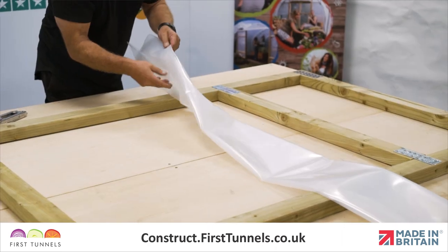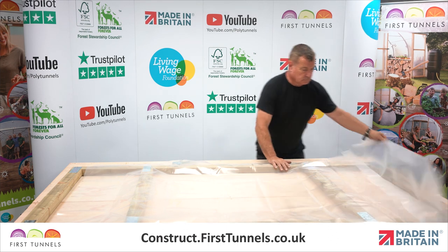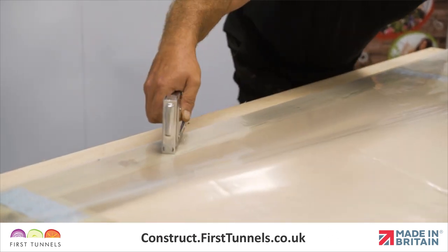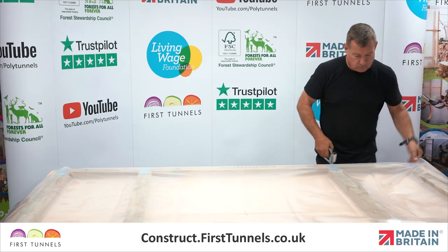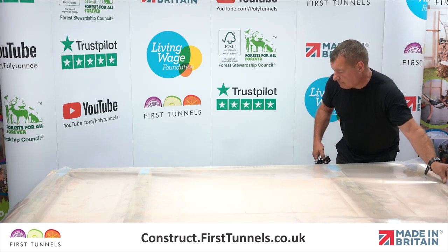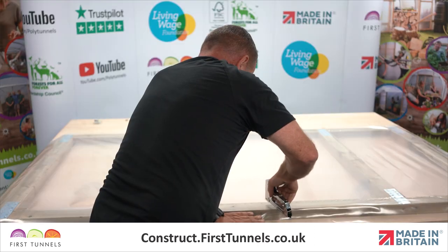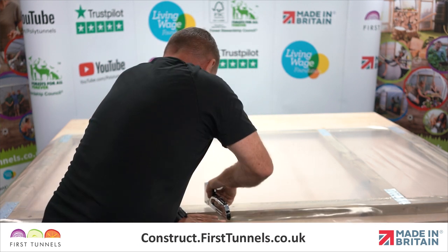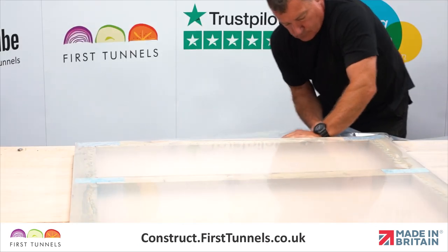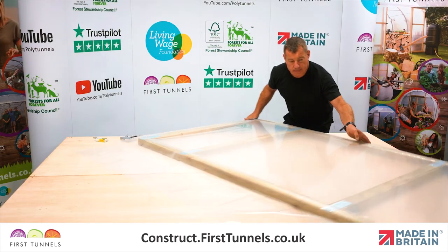We will now fit the polythene panel to the door. Lay the polythene panel over the door. Ensure one edge of the panel is flush with the outer edge of one upright, and use a staple gun to secure it down to one upright. Pull the panel tight across the width and secure it to the opposite upright, ensuring there are no wrinkles or creases in the panel. Now secure the panel to one end of the door, whilst pulling any creases out. Secure the panel to the opposite end of the door.